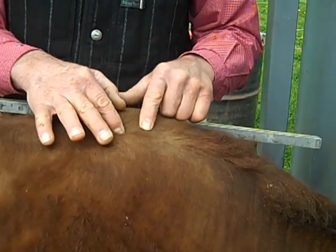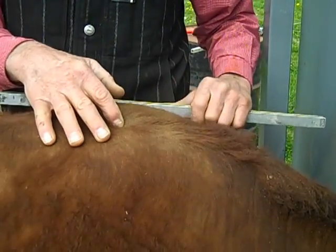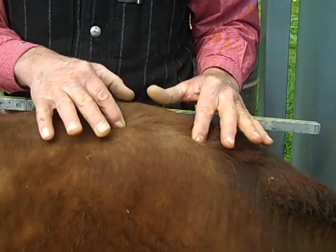You put your calipers there and you take the length of the back. You'll notice that Steve has his fingers in two other dips there.